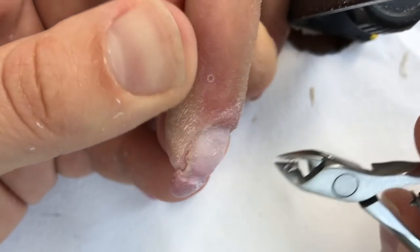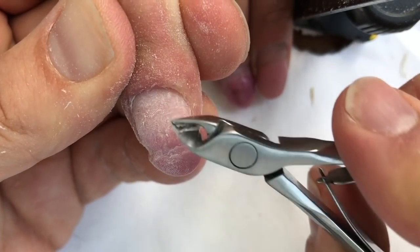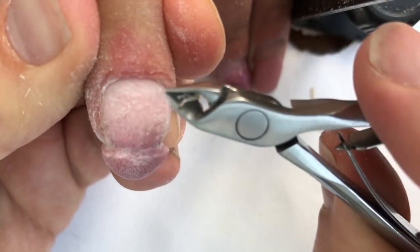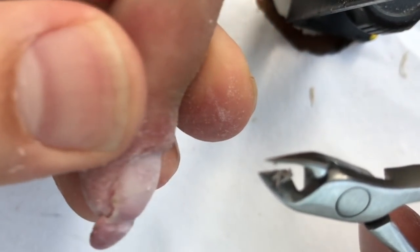You can buy these nippers in my store. They will be easy to work with for each person, especially for the beginner, because they are very sharp.